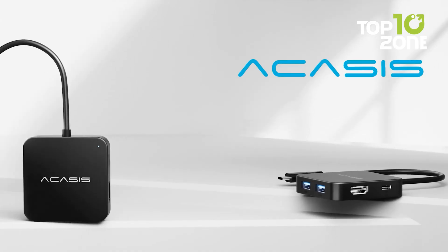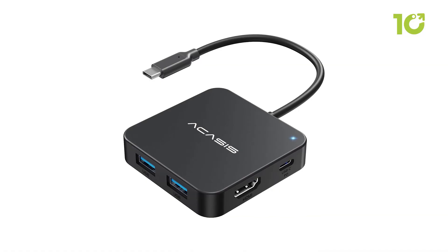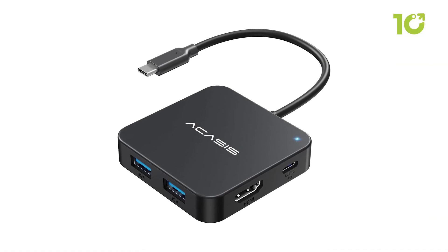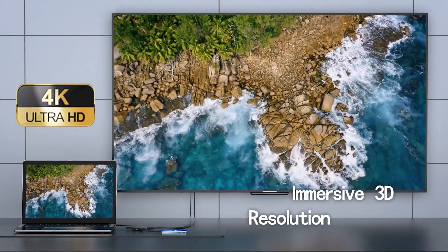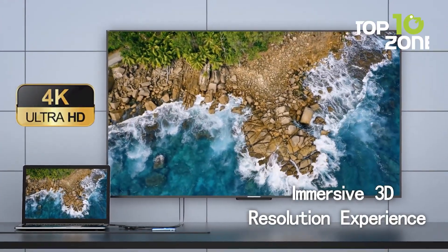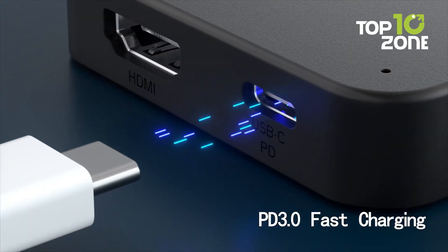Just make sure your laptop's Type-C port supports video transmission, USB 4.0, or Thunderbolt 3 or 4. For professionals who require fast data handling, stable display output, and efficient charging, the Acasys adapter combines all these features in a compact design.